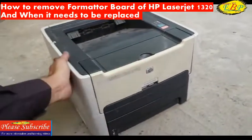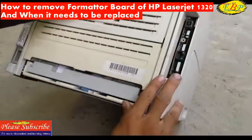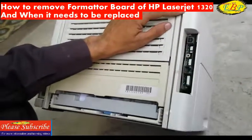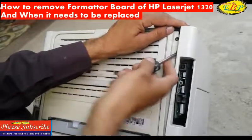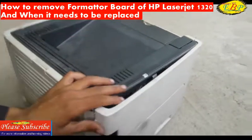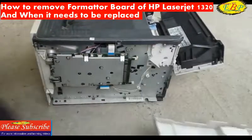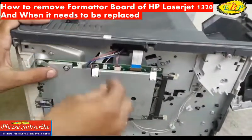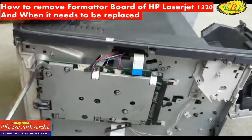This is the front side, and this is the left side of the printer. To remove the left side cover, we must start from the back side — put a minus screwdriver here and one here, then force it to open this cover. This is the formatter board. Disconnect all the connectors and remove all the screws.